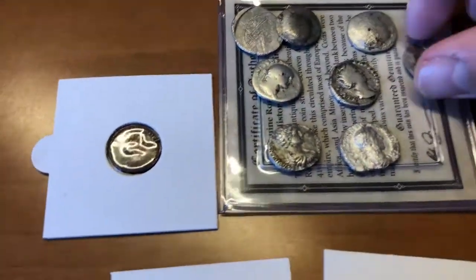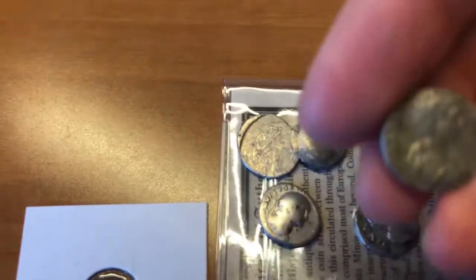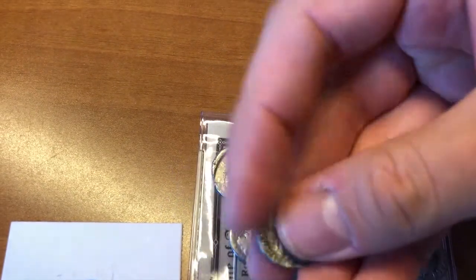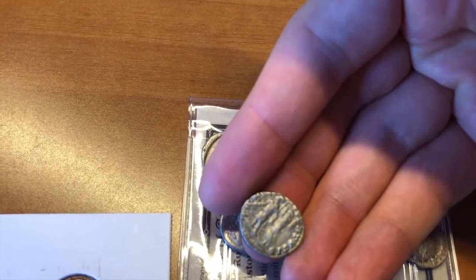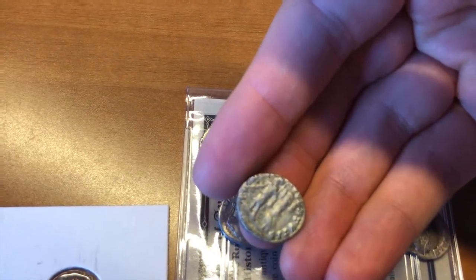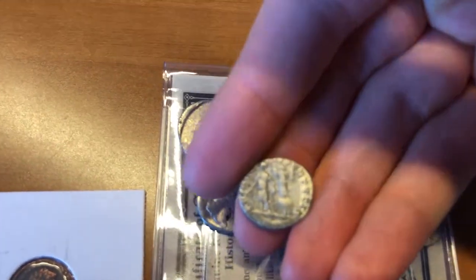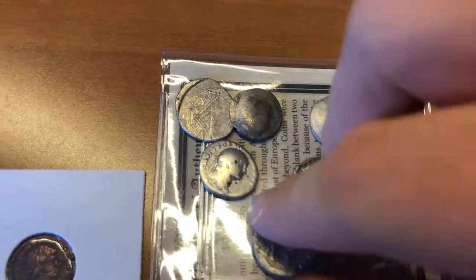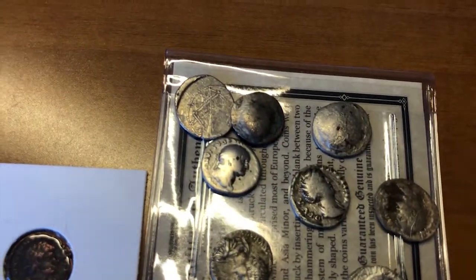The next coin is Emperor Geta, called 'Geta as Caesar.' He died in 211 AD — so we've fast-forwarded quite a bit, from BC to AD (Anno Domini, 'in the year of our Lord'). This coin was 3.85 grams but again only 83.5% silver, struck anywhere from 197 to 209 AD.